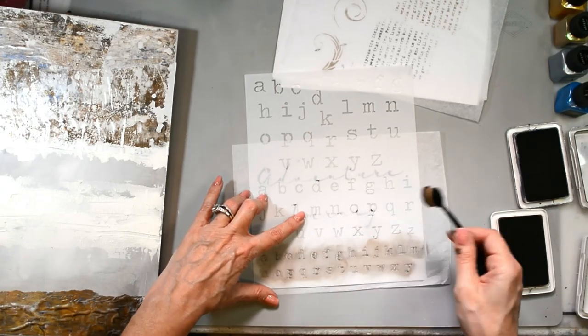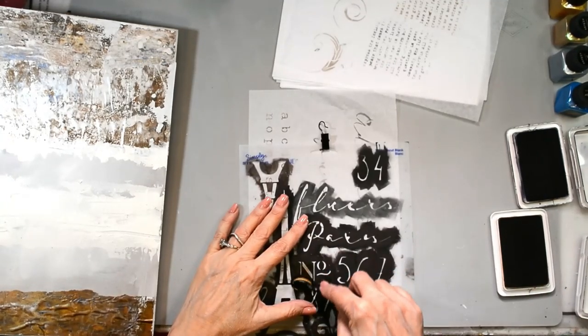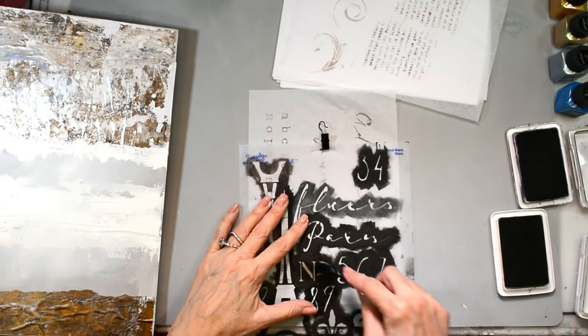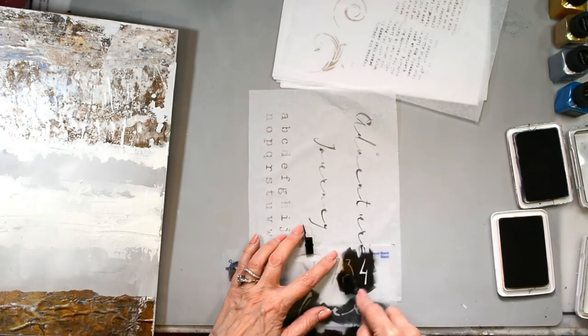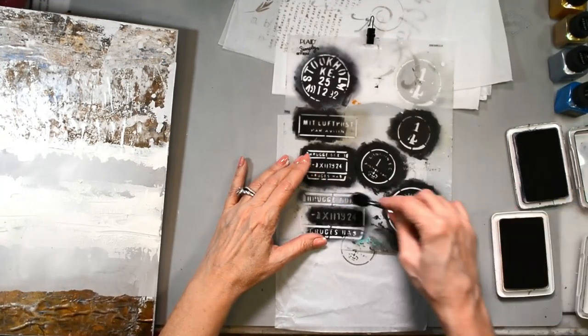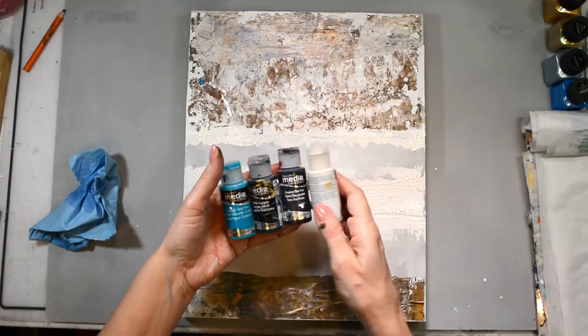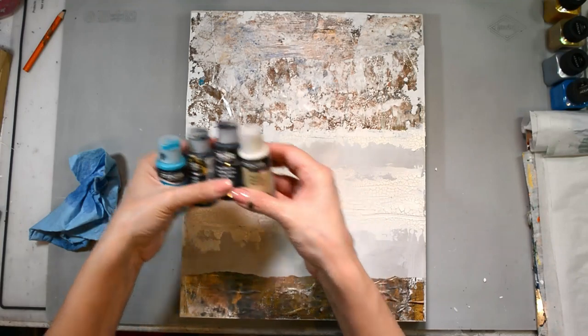This is the old type text stencil; the other one was the vintage script stencil. I'm just stenciling out a whole bunch of stuff so I can audition each individual element as to where I want it to go. All of the stencils I used today are going to be on sale — that link is down below.